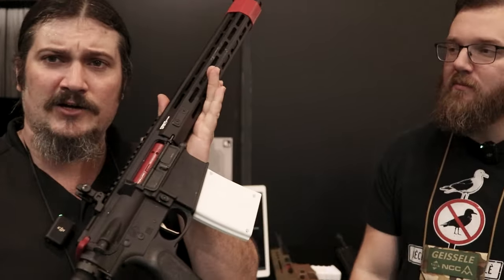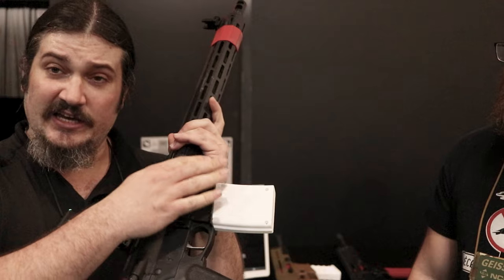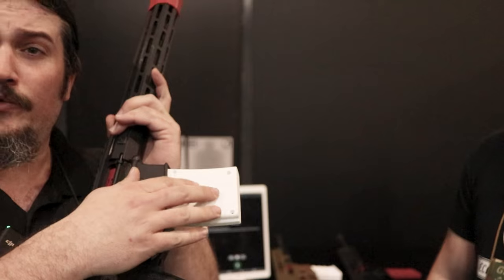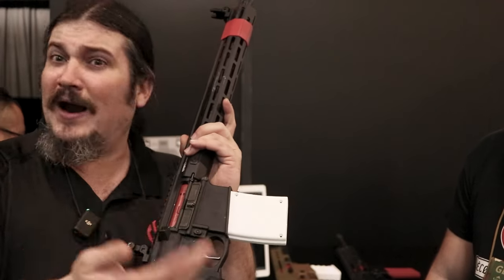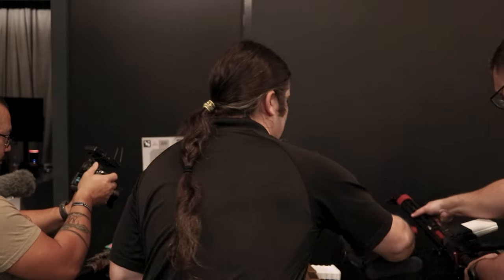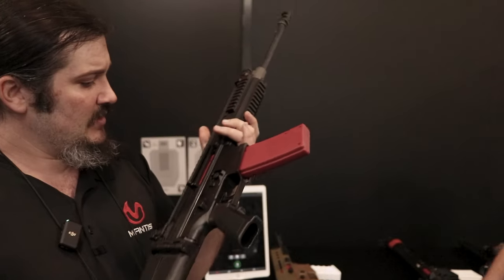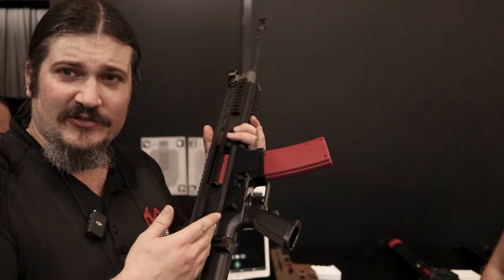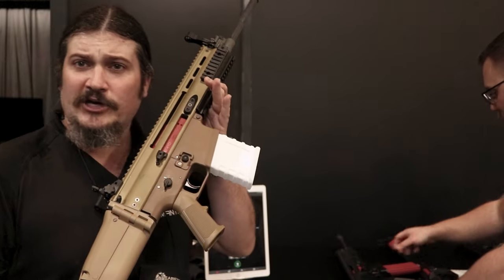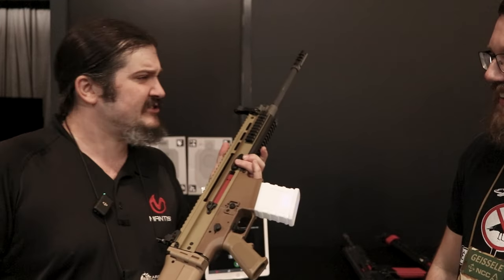Our AR-10 model is making great progress — once again, just a replacement BCG and charging handle, mag is the battery pack. When we have the actual injection molded battery packs, they'll be red, match everything, look great. And we have our SCAR Light variant, that's well on its way as well. And then we also have SCAR Heavy. This stuff is going to be great — going to finally give me an excuse to get a SCAR.